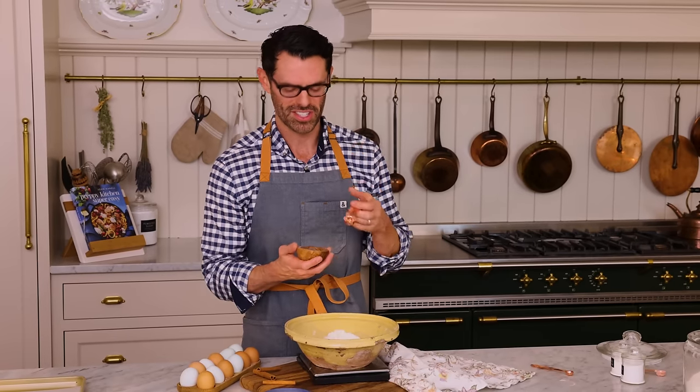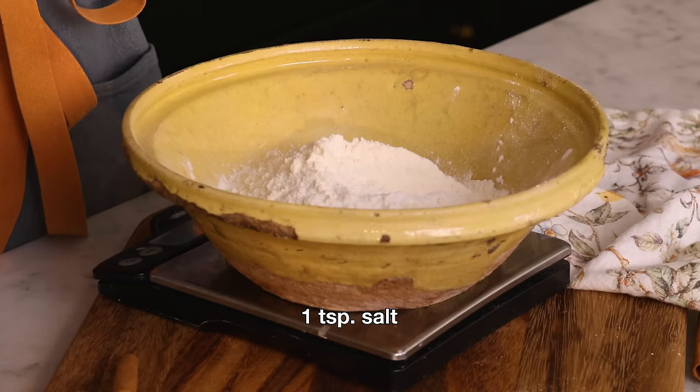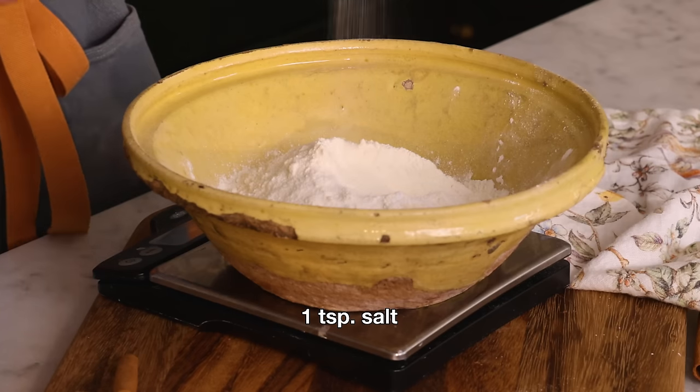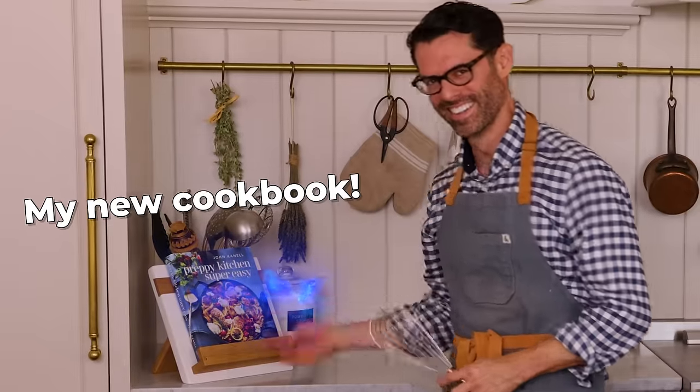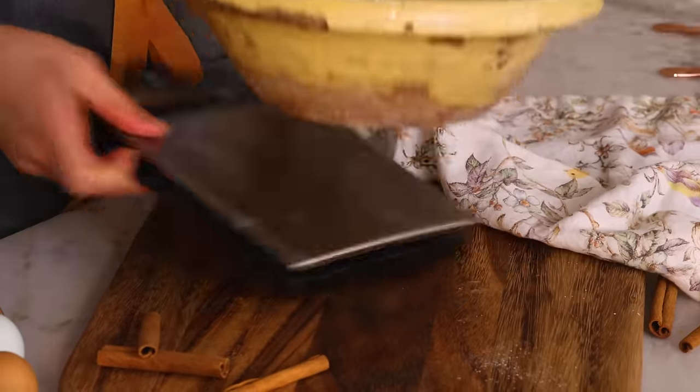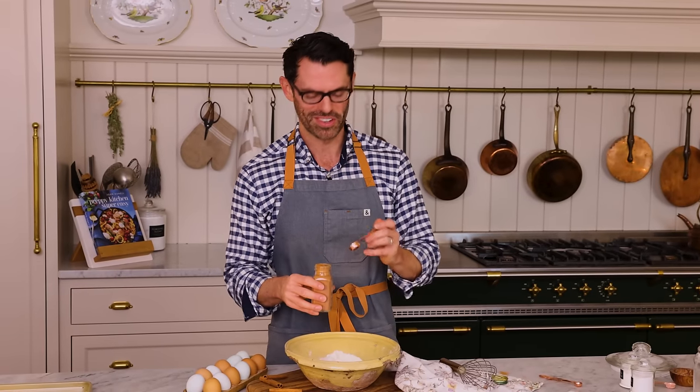And to give you some nice contrast, one teaspoon of salt. It seems like a lot, but this is a giant cake. Grab a whisk. I almost forgot — one teaspoon of ground cinnamon.